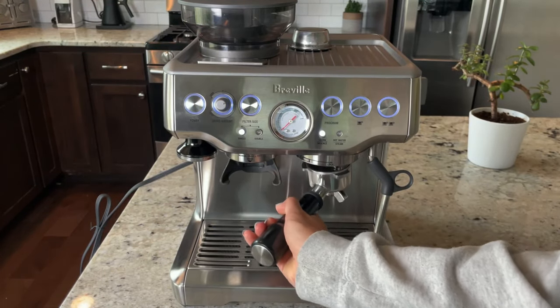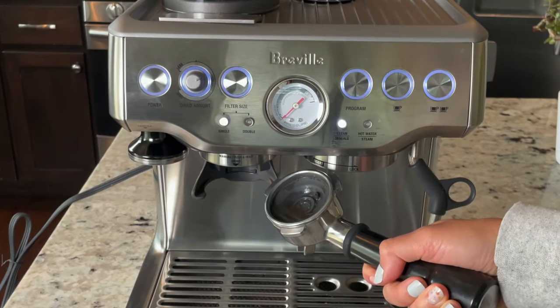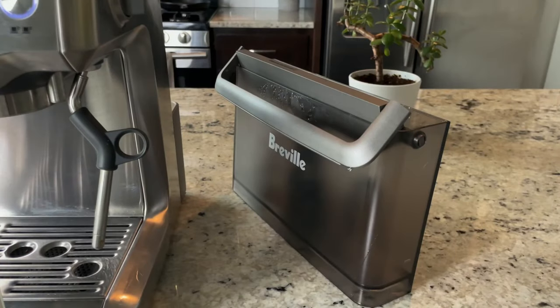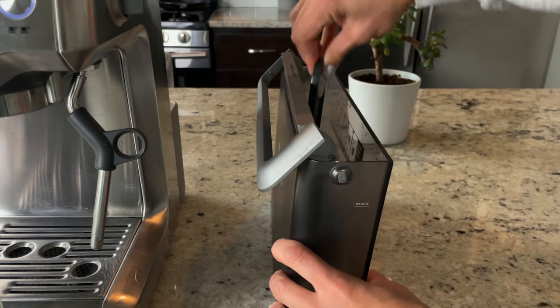The second cycle is done. We'll take a look and it looks like the whole tablet is dissolved, so that's the end of the cleaning process. Now we'll move on to how to descale your espresso machine.